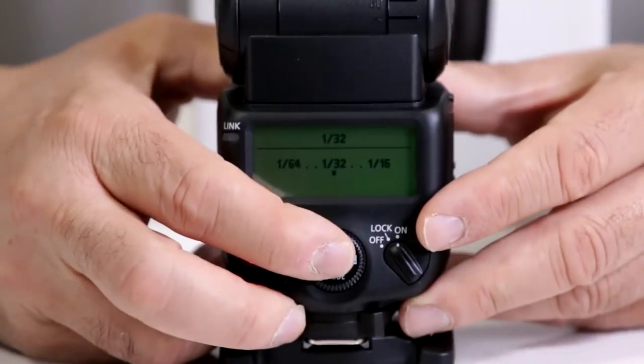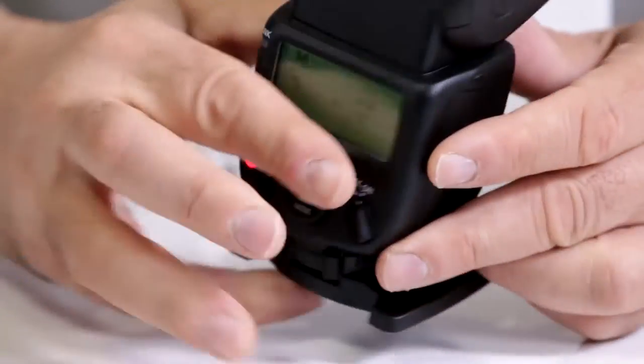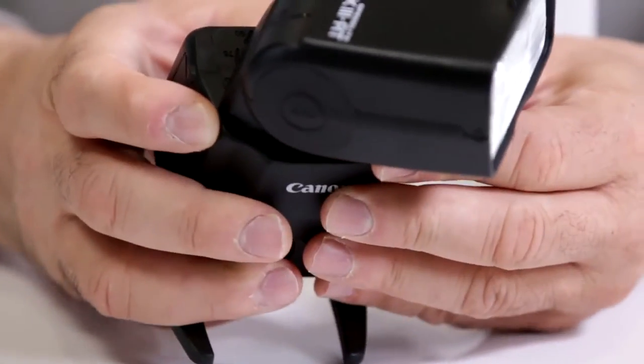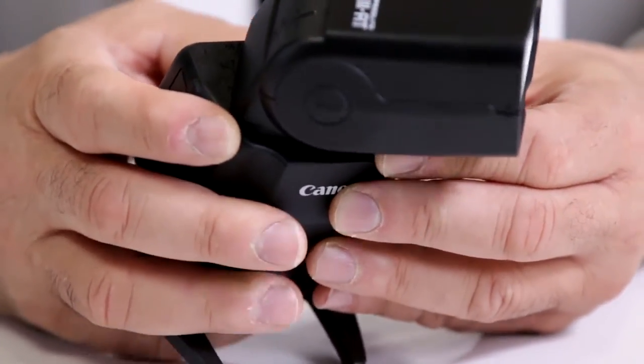So for example, 1/32 will cut it down to 1/32 power. Now notice how when I fire the flash it recycles considerably faster, so I can cut down my recycle time and shoot much more rapidly.